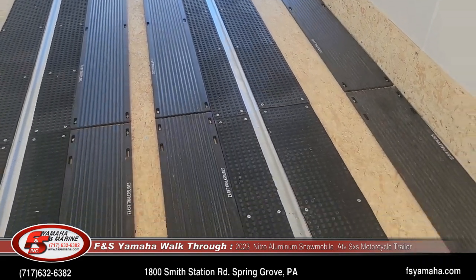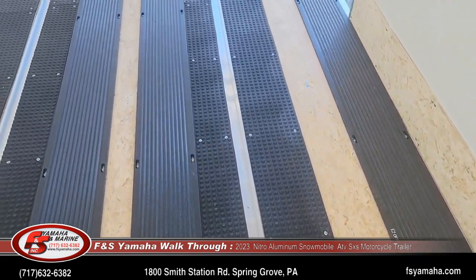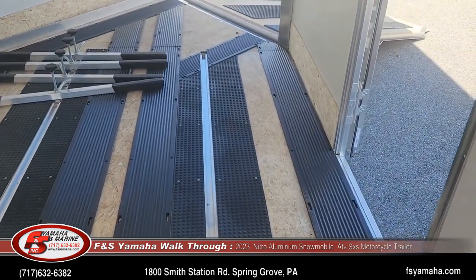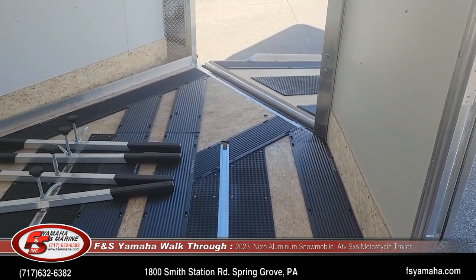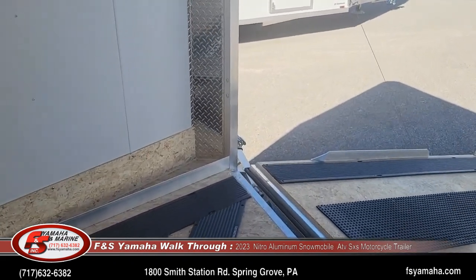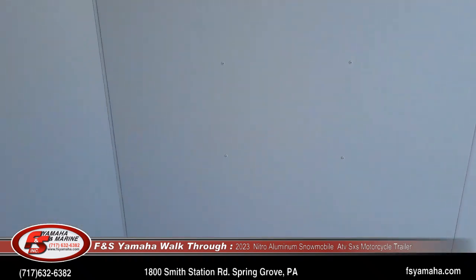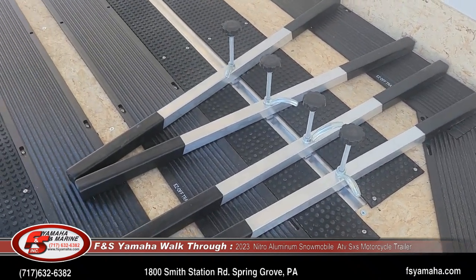The tie-down system in the floor is infinite — for almost any location or wherever you'd want to position your sleds. If you only have a couple sleds you can center them over the axles. These trailers are also very popular for joint use — with the lower deck it's very easy to load a side-by-side, tractor, or motorcycles. These bars on the floor are for your ski tie-downs.